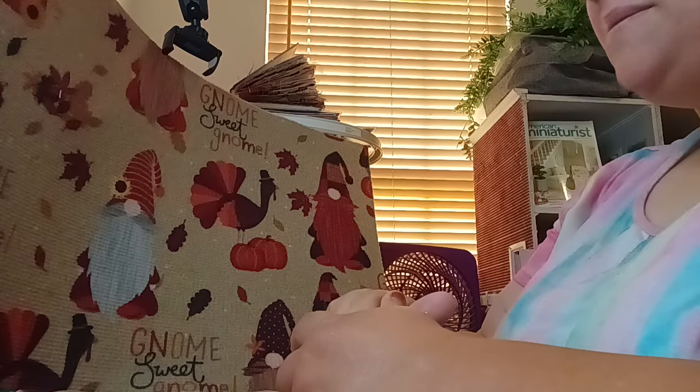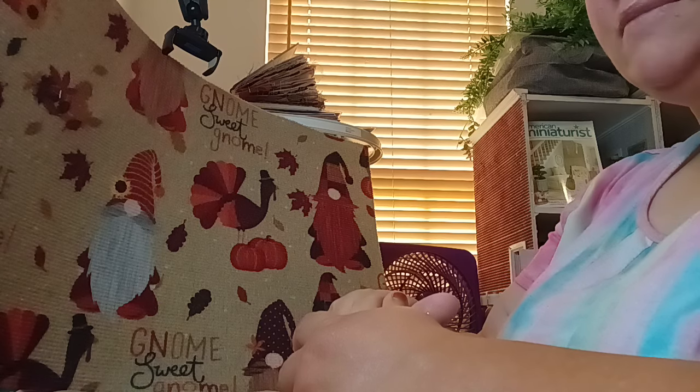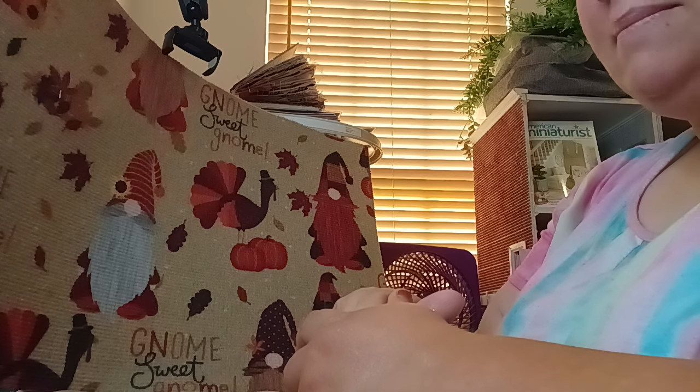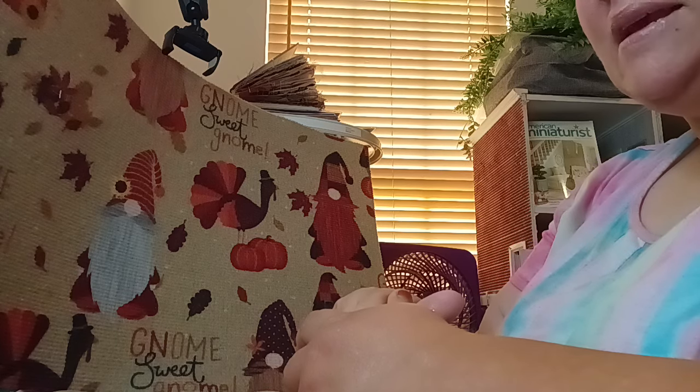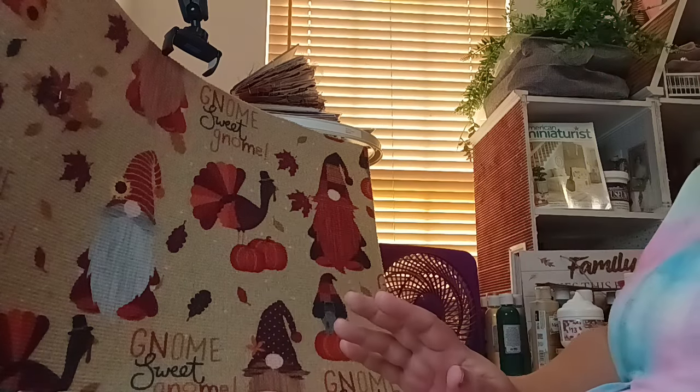Hello dreamers, welcome back! Today I'm doing a short share of some items I've been going through for my dollhouse miniatures that I might be placing into my Buttercup. These are just some of the options I have to do an autumn or a Halloween theme.